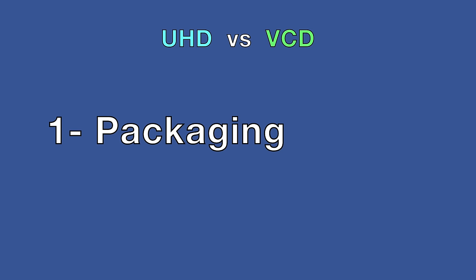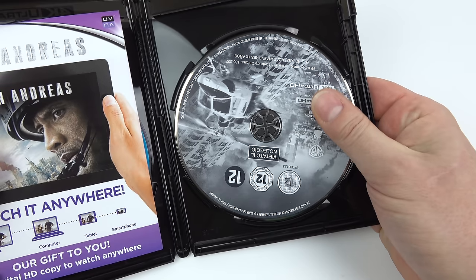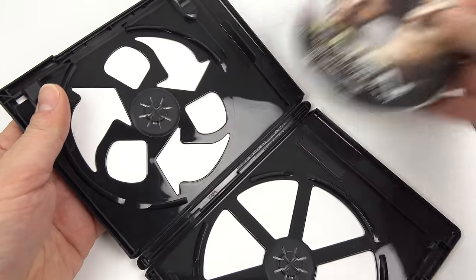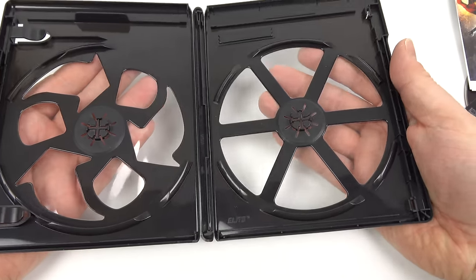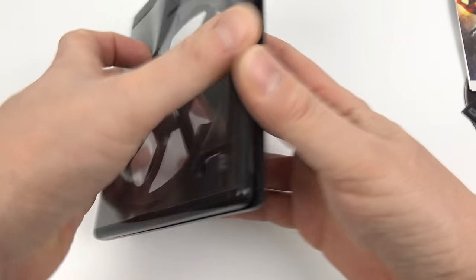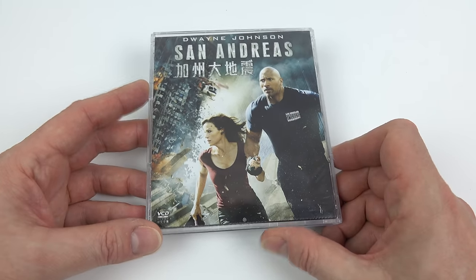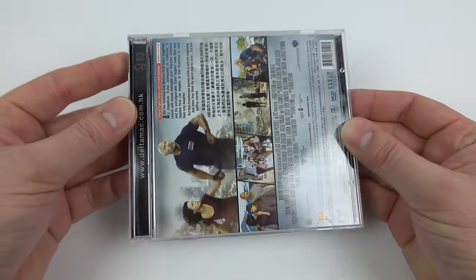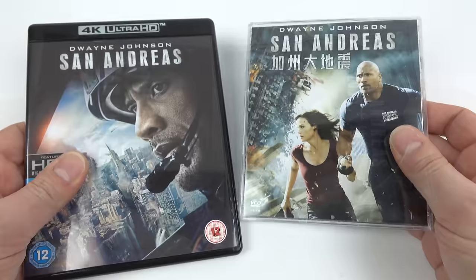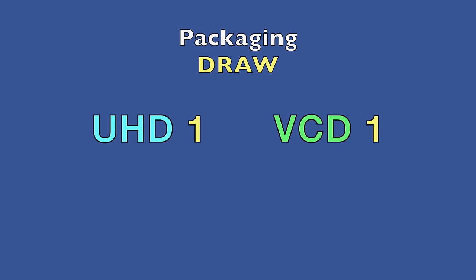Let's compare the packaging first. The UHD disc comes inside a cardboard slipcase, though normally the ones bought separately don't have those. Looking at the X-Men case, it's a see-through plastic case — very flimsy, which for a collector's format feels a bit weak. The VCD case has an interesting vertical orientation that draws your eye, but in reality it's just a CD case on its side. CD cases are prone to snapping at the hinges, and the UHD case is a bit boring too, so I'm calling this one a draw — one point each.